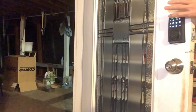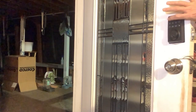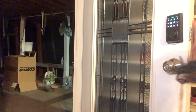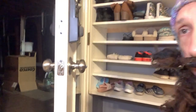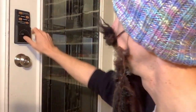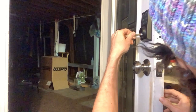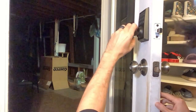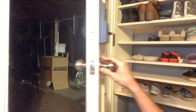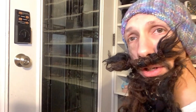Then I can simply unlock it by entering the code — 3, 7, 8, 9 — and unlock. There we go! That was pretty simple. You can set multiple users. It also has physical keys if you want — you can key it, unlock it, or press the lock button. There are just a lot of really handy features with this lock.